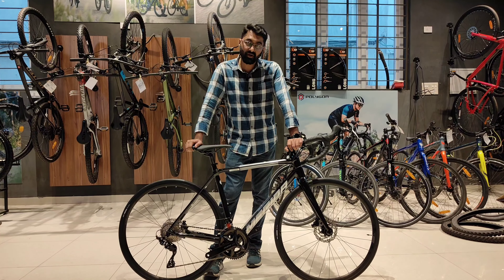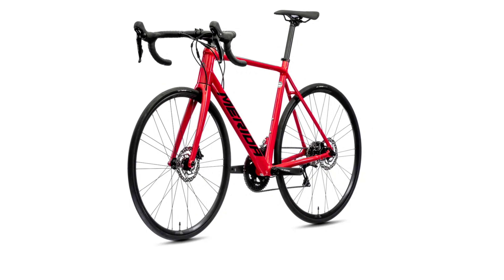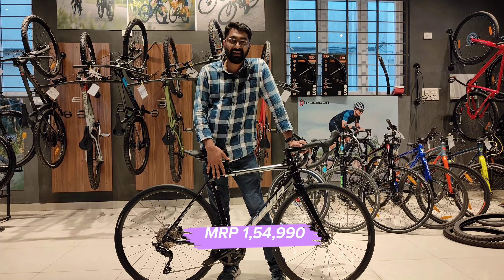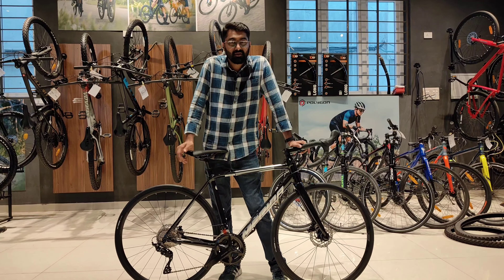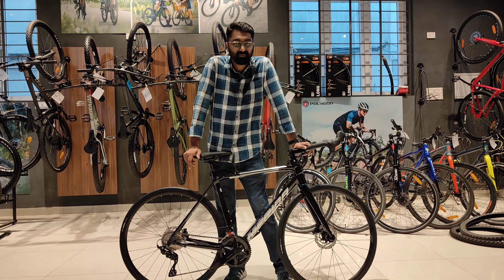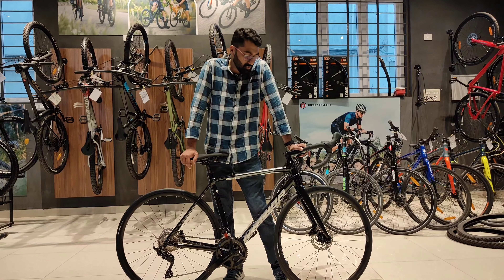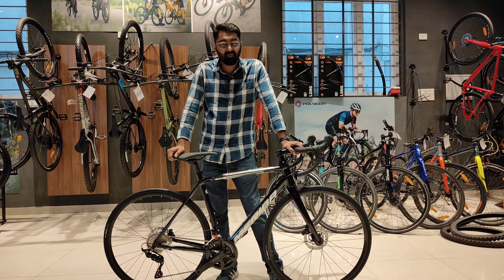Looking at the color options, Cultura 400 is available in two different colors — black and red. The pricing of this model is around 1,55,000. Looking at the competitors, probably in Trek you might get it around 1,80,000-1,90,000 and Scott is around 1,60,000 for a Speedster 10. So comparing those features with the Cultura 400, this is an absolute value for money bike.